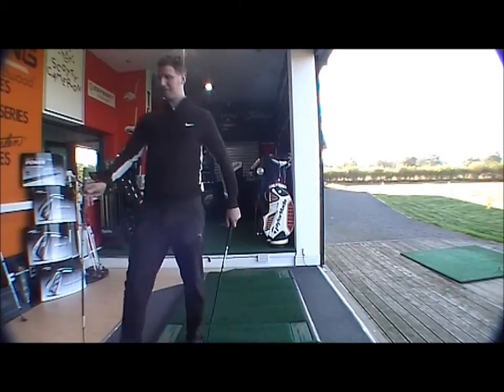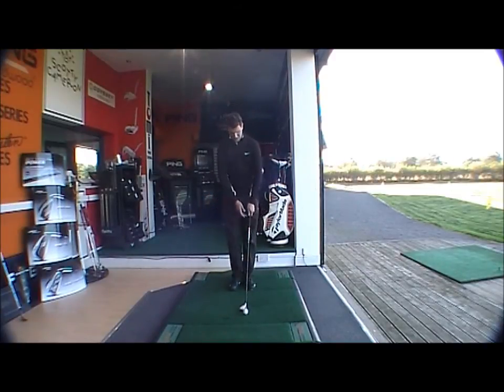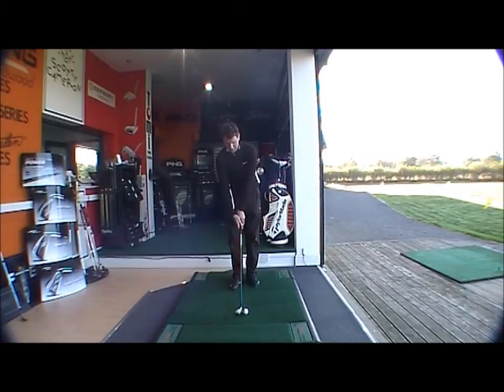Rescue 11 first — the white design looks very good at address, a nice looking club. It has the RIP shaft which is 65 grams, a little bit heavier than the Burner's React shaft, keeping the ball flight down. This keeps with the trend of it being the more playable of the two clubs, giving a more penetrating, slightly flatter ball flight.